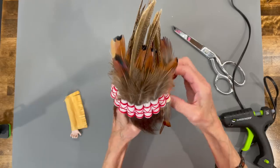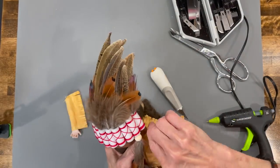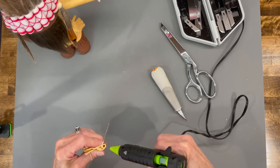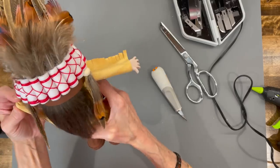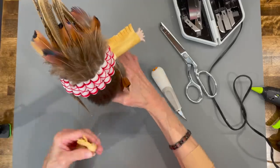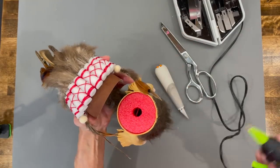Cut it up just a little bit and test fit it, making sure it goes in really well before you glue it in. Glue it in, push it in there, then do the same thing for the second arm. Line it up and make sure it's the same size and height as the other one. Let those dry, then lift the head back, put some glue inside your ornament, and glue it on down.